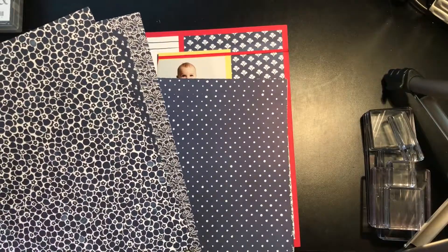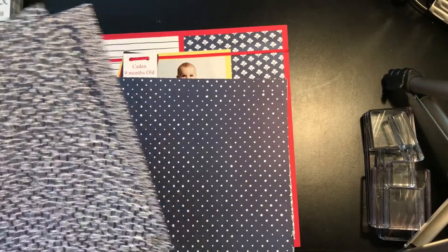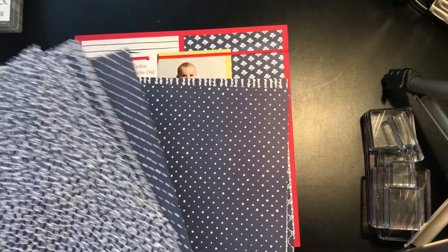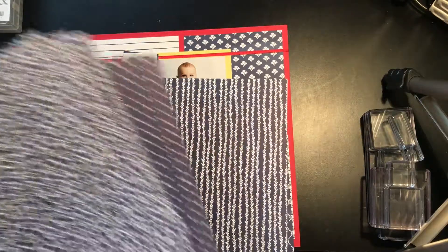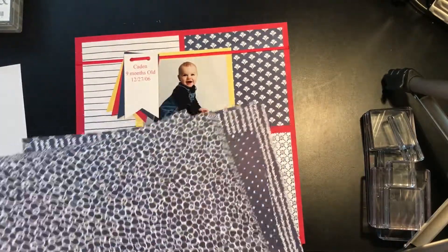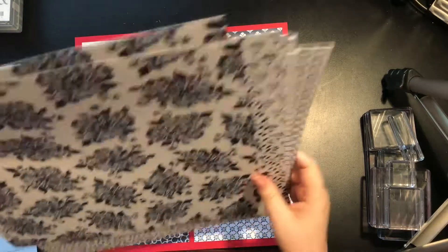I love it so much that I bought three more packs just the other day, because this paper is retiring. It's only available while supplies last or until May 31st, and so I stocked up about three more packs of it, because to me it's almost kind of a neutral, and I can use up a lot of this.